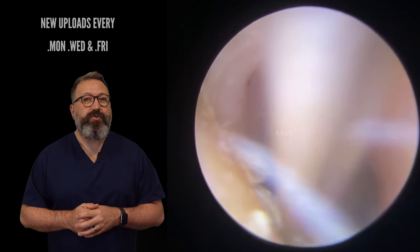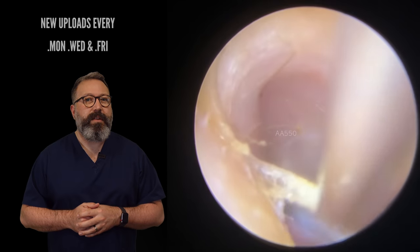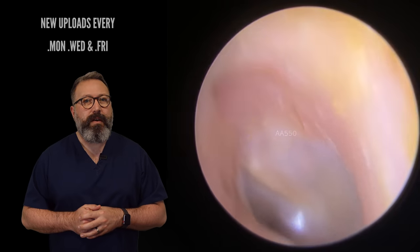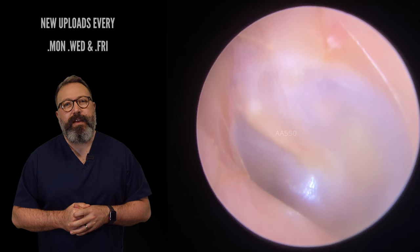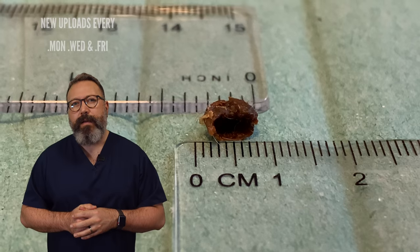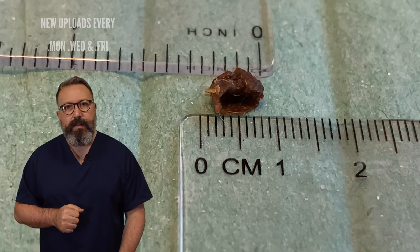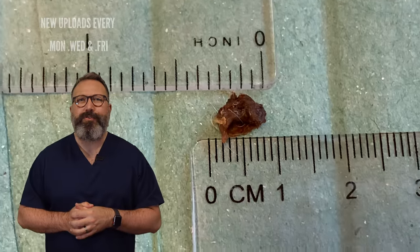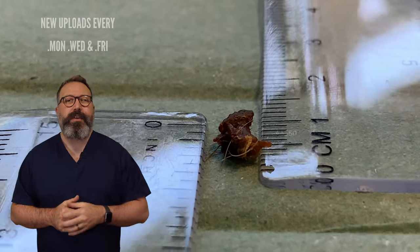I'm just going to struggle with this little bit of dry skin — there we are, it's starting to peel away nicely now. Let's peel it back the other way — there we go. And good light reflex on there as well, so looking lovely and healthy. They're all about a quarter of an inch — just under a centimetre there as well.